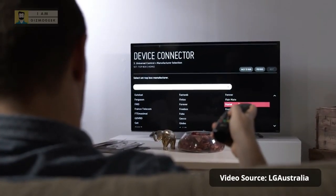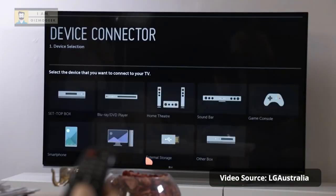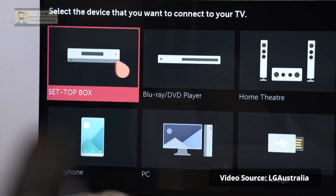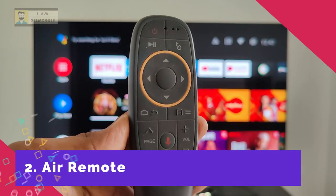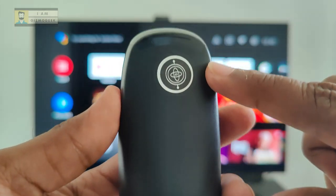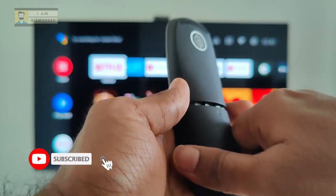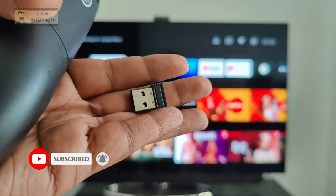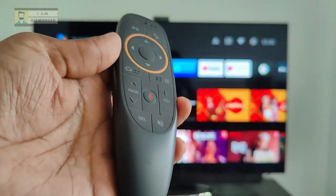If there's one thing I love about LG TVs, it's the Magic remote. It has a gyroscope inbuilt and you can just move the remote for the cursor on the TV to move. This Air remote tries to do something similar — it has an inbuilt gyroscope, works on two AAA batteries, and comes with a USB dongle that connects to the USB port of the TV and automatically pairs.